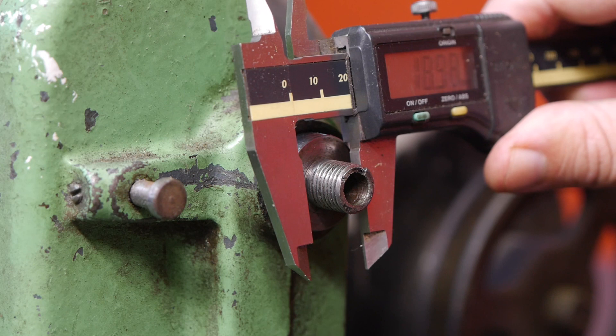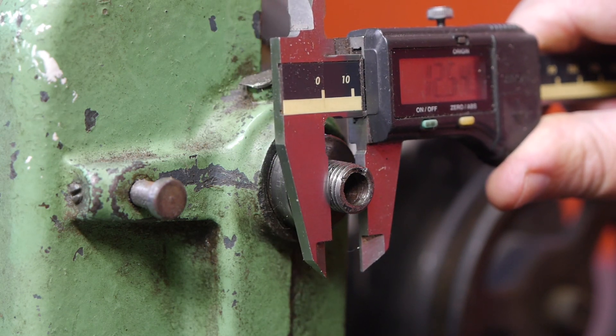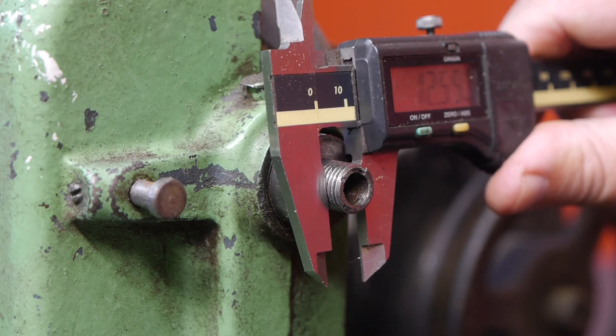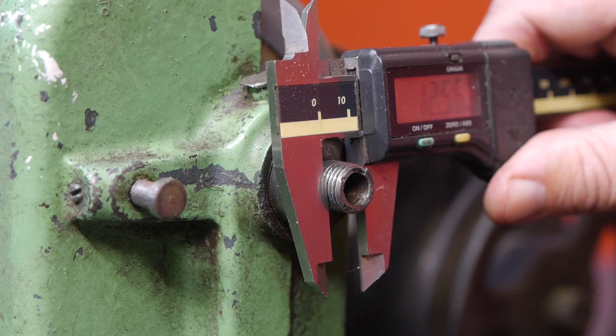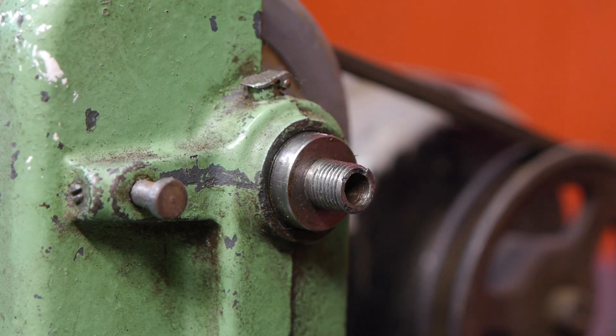And now a quick measurement: 12.54 millimeters. Unfortunately these calipers don't have a button to switch to imperial, but I'll google 12.54 millimeters and throw the results on screen.